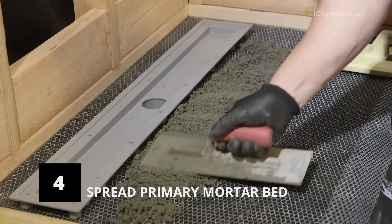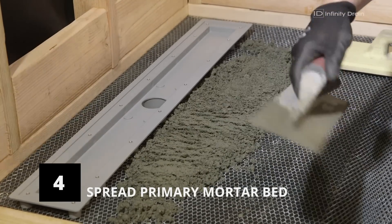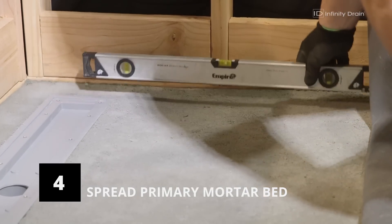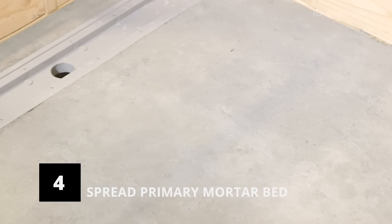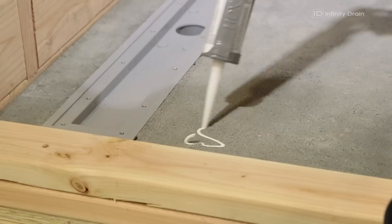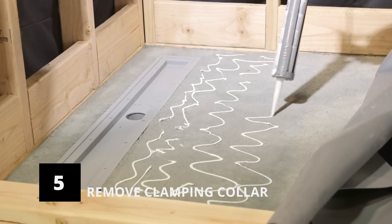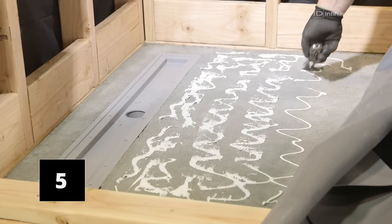Then spread mortar across the intended shower area while keeping a consistent pitch towards the drain channel. Consult your local code for the appropriate degree of pitch. Allow the mortar bed to dry overnight. If not already removed, remove the stainless steel clamping collar by unscrewing each screw and set aside.